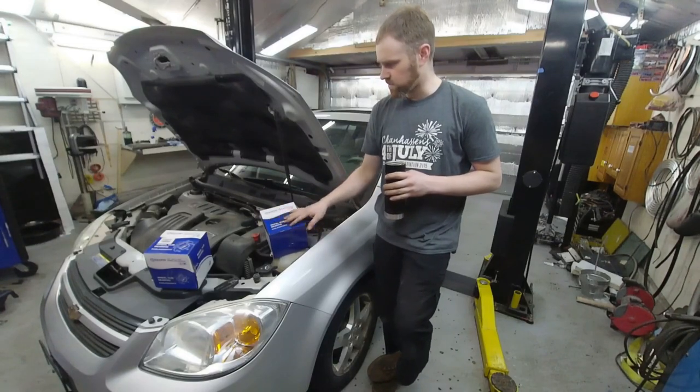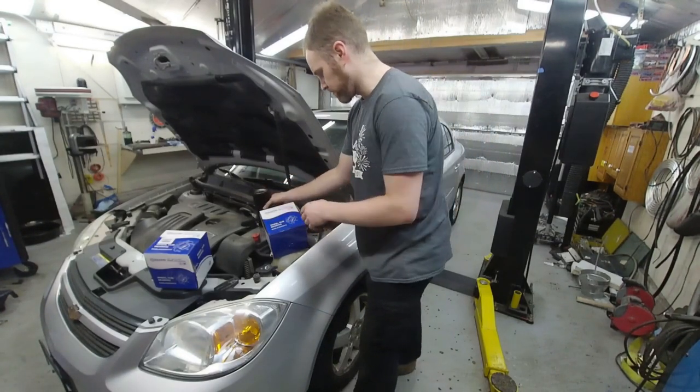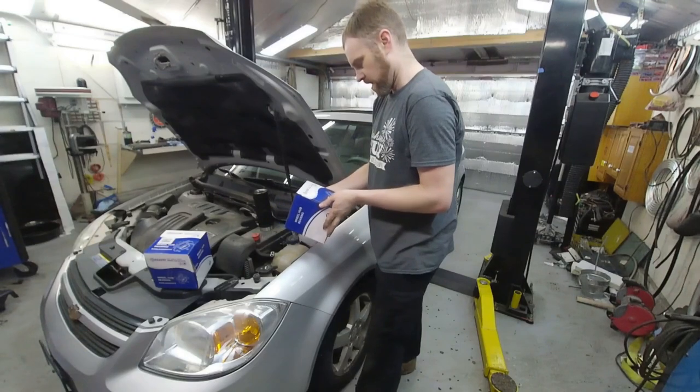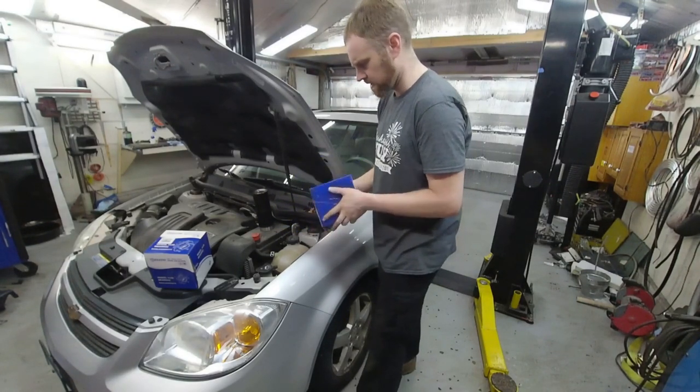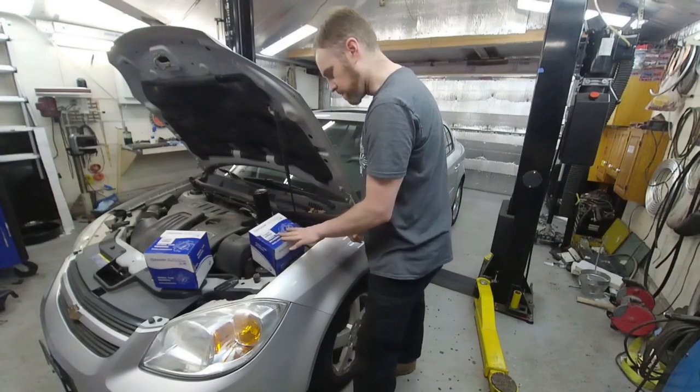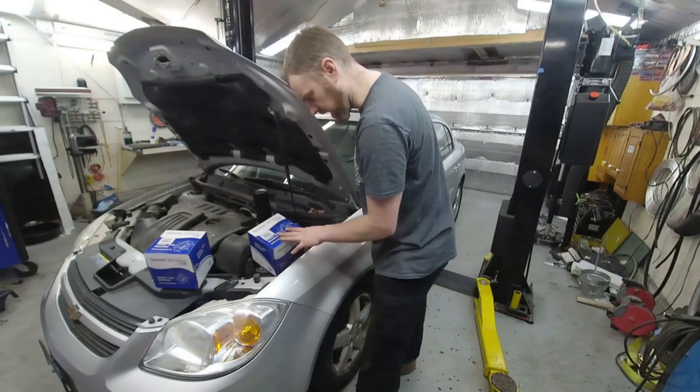The customer supplied these wheel bearings. I have actually never used this company. 'High quality wheel hub bearing' — that's probably not true, but I guess we'll find out. Made in China. Ooh, great.